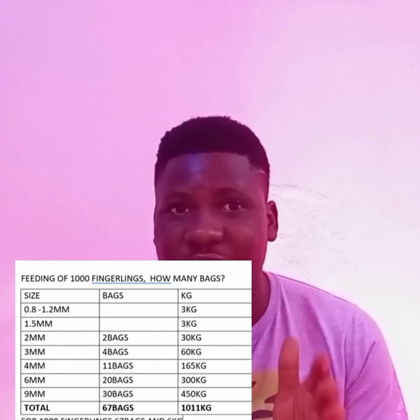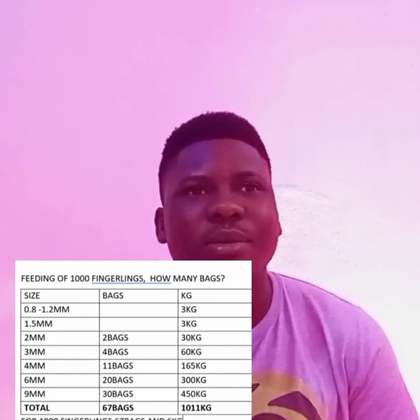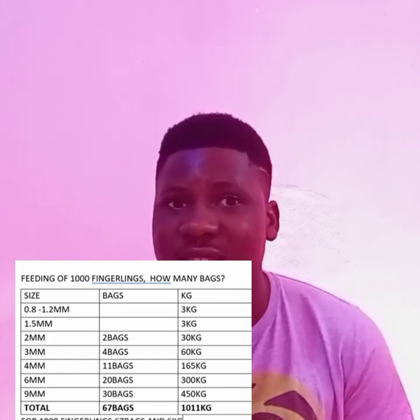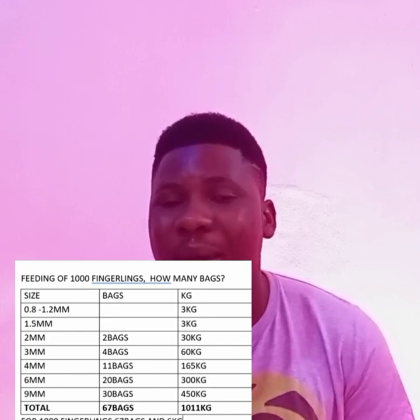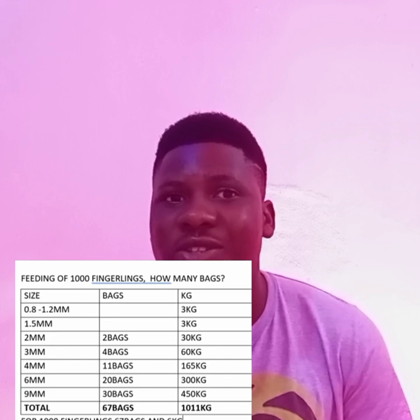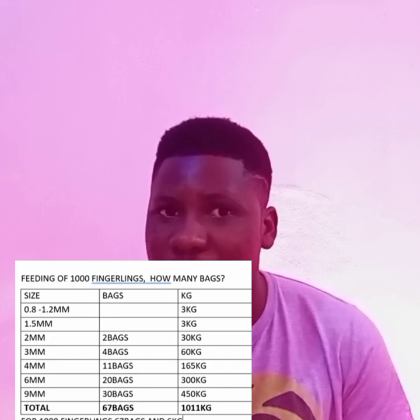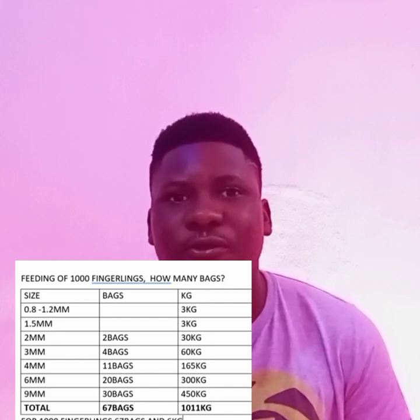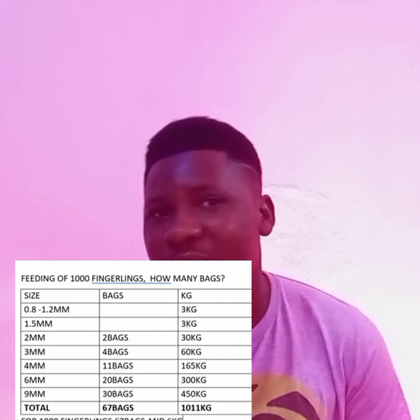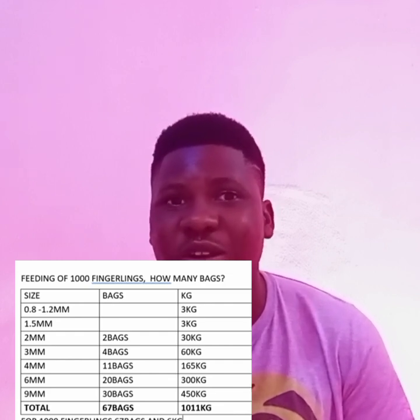Moving on to 3mm feed — at this stage you will buy 4 bags of feed for your fish. Four bags at 15 kilograms each gives a total of 60 kilograms of feed at the 3mm stage.